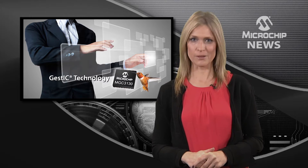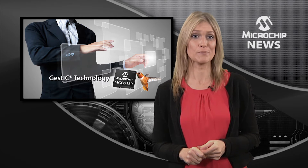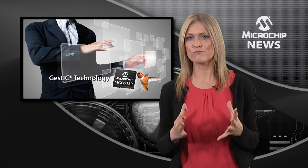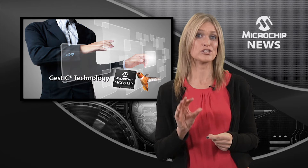Microchip's Hillstar development kit gives you an easy step-by-step approach to adding an advanced 3D gesture-based user interface to virtually any electronic design. Hillstar is a complete reference design based on Microchip's MGC3130 — the world's first single-chip 3D tracking and gesture controller.